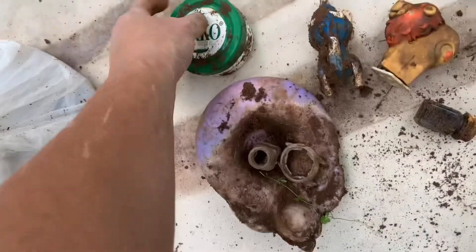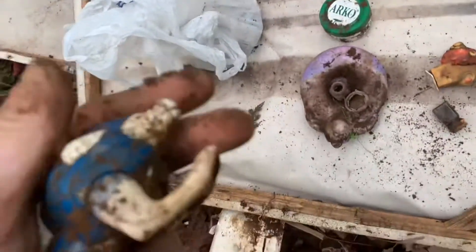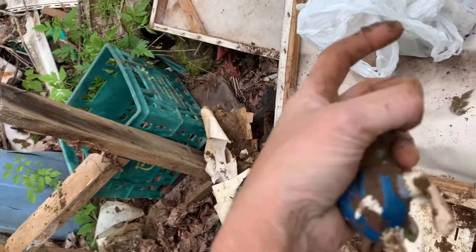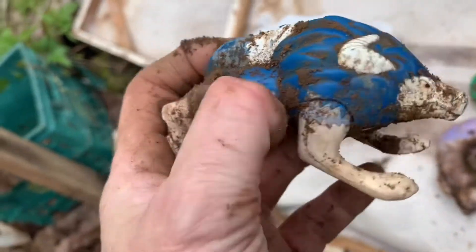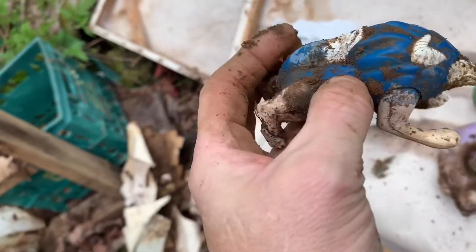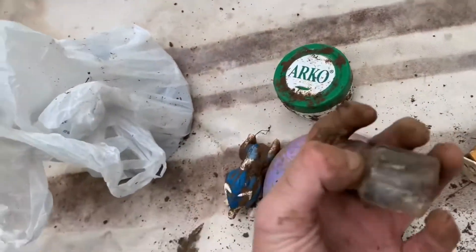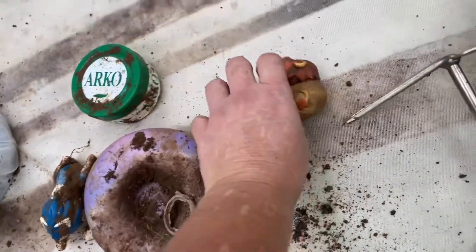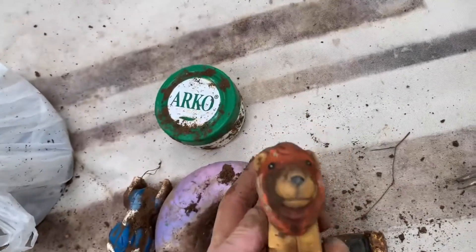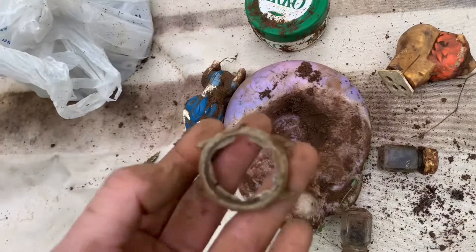I got this little toy - it looks like a werewolf or something. I'm digging up werewolves now! Actually, I think that's a razorback hog - yeah, I bet that's what that is. All right, cool. Then I got these two little bottles. Very cool - right there, this lion's head, or maybe a bear. And that looks like part of a watch. Very cool.